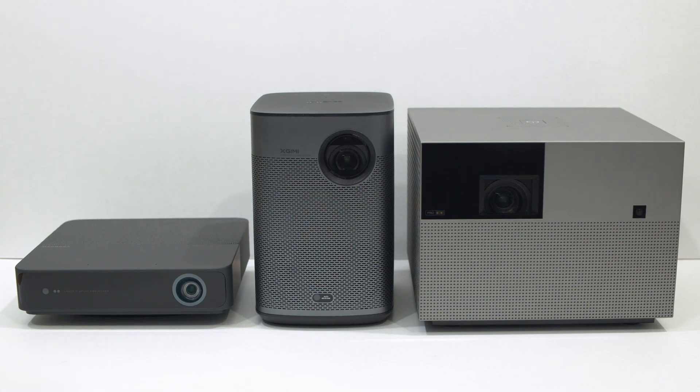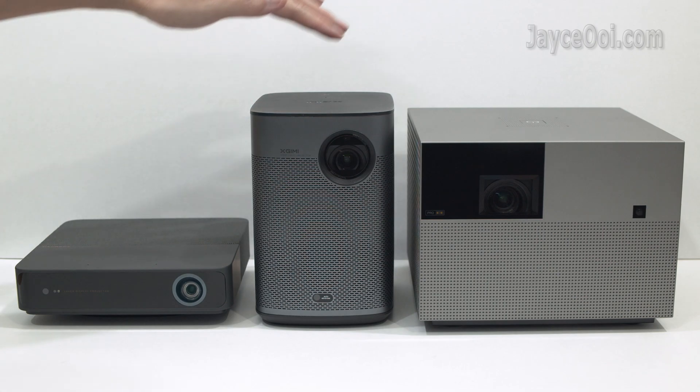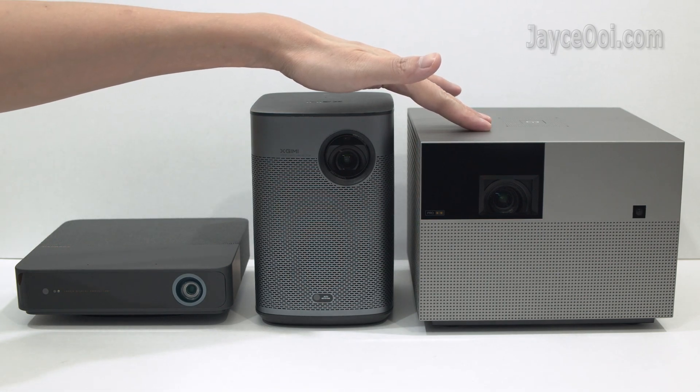Hello guys, welcome. I am Jayce. Glad to see you here. Here are 1080p DLP projectors using different sizes of Texas Instruments DMDs.